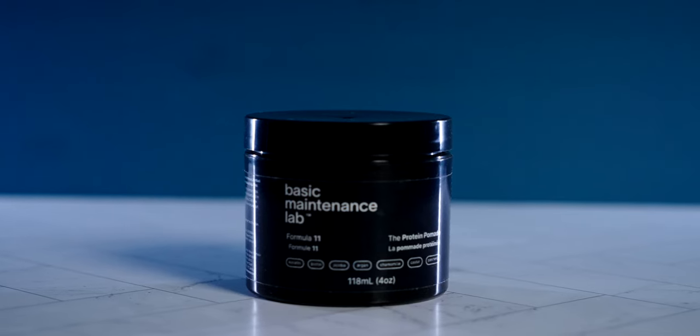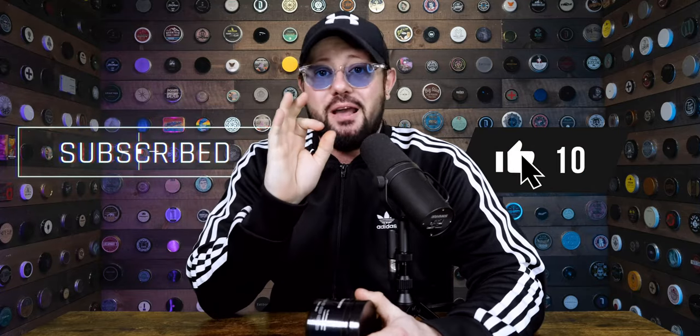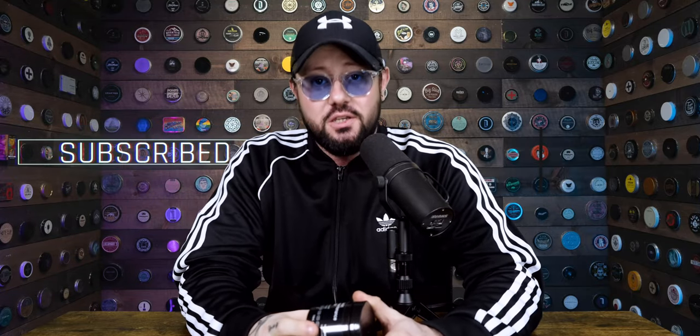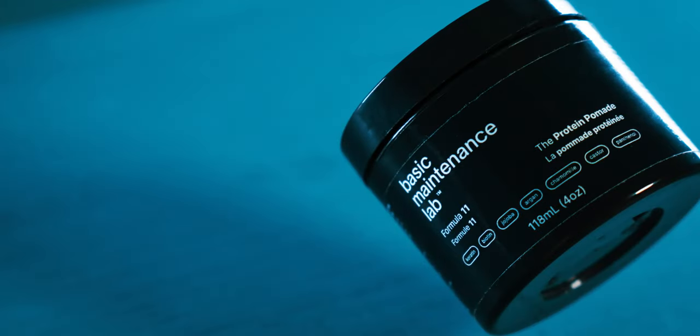The final verdict though is completely up to you as usual. If you'd like to check out the Protein Pomade from Basic Maintenance Lab, I will leave all the information in the description so you can check them out if you're interested. That's all I got for this one. Make sure you like, comment, and subscribe — I absolutely love interacting with all of you and I really appreciate it very much. Y'all take it easy, I'll see you next time.